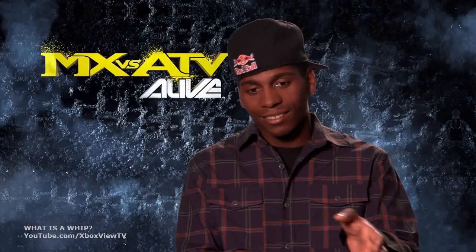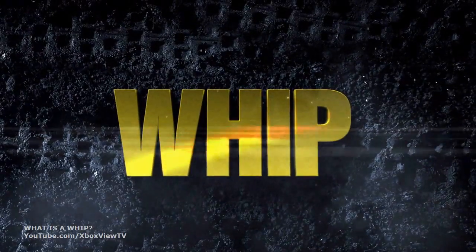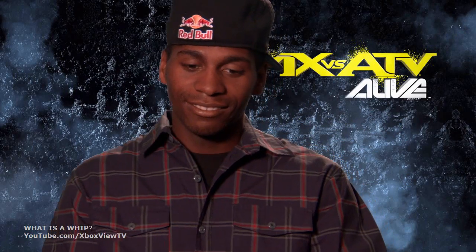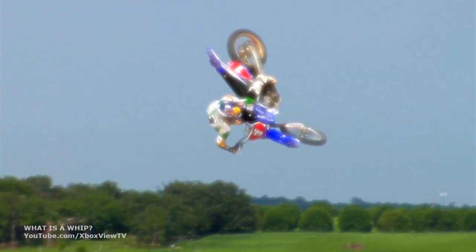In the scrub, you kind of turn the motorcycle down away from you to keep it low. For a whip, you turn it up. You try to get the wheels as far above your head as you can. So a whip is kind of like what it sounds like — you take the bike and throw it out, and then it kind of naturally comes back.